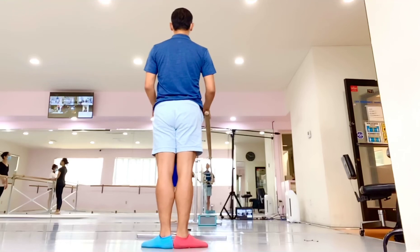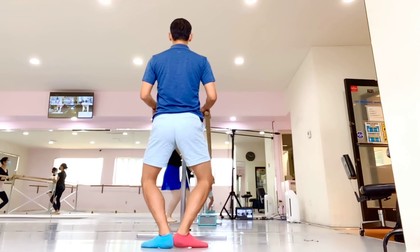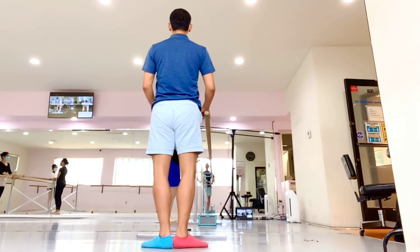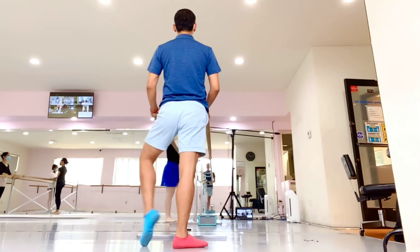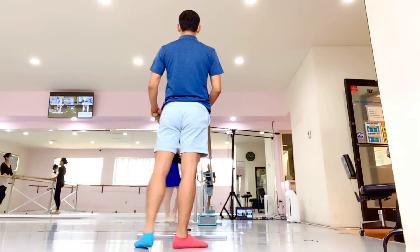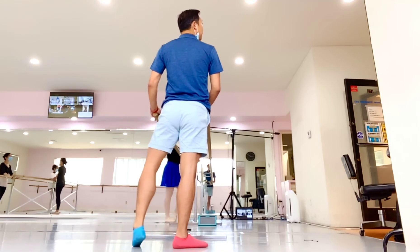Achieve shoulder, one, up, double, good. Legs and feet, relax, good.